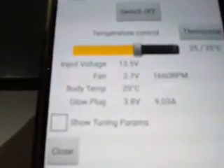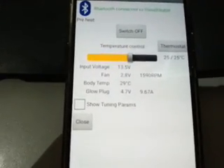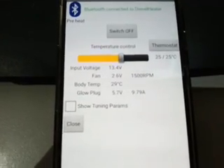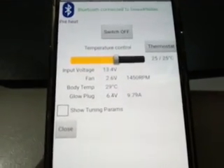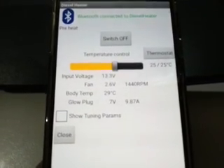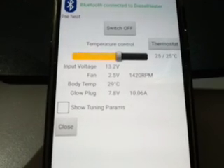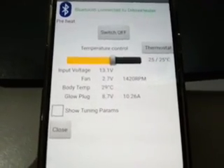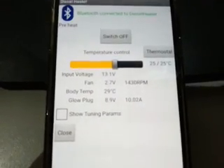Down on the phone we now have some more info about what's going on. The fan voltage is dropping a little bit because we're starting to draw some current - that's purely due to cable losses into this module through the standard loom. You can see the glow plug slowly ramping up to its full voltage, around 10 amps. After about a minute the glow plug will start running.